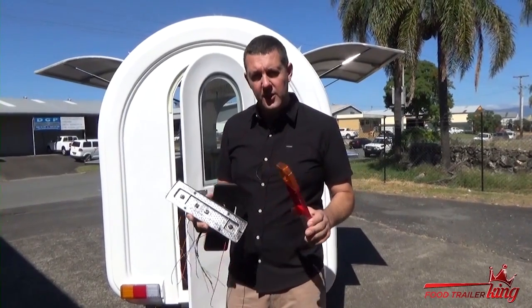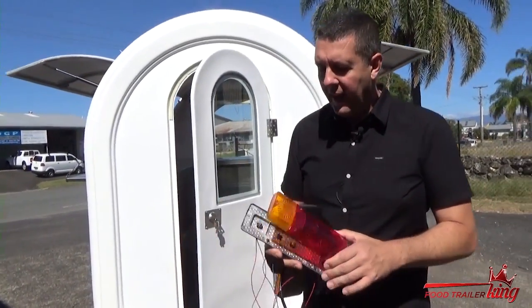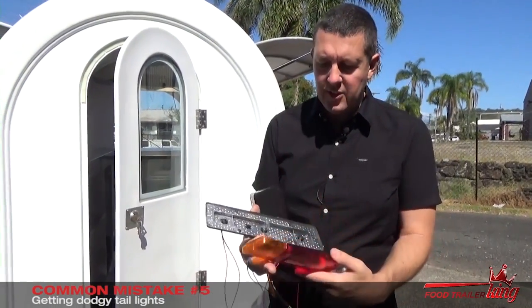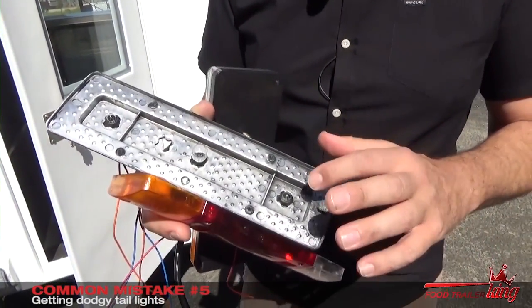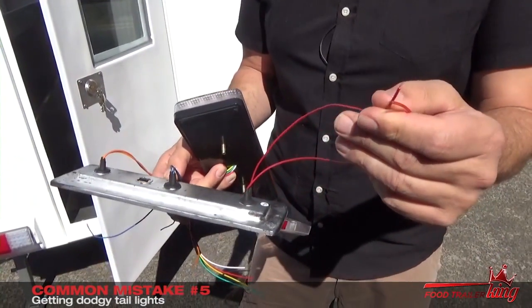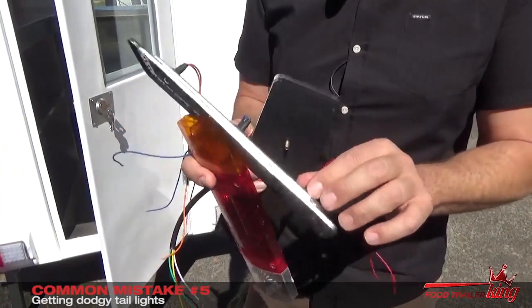So I wanted to tell you about mistake number five. This is a standard tail light. With these tail lights, you have to have a very close look. By the end of this video you will know — these are just standard globes. The problem with these is, first of all, the wiring is extremely light — it's not good quality. And these tail lights don't last at all. Second of all, all the fittings are very, very light and they get water in them, and they actually stop very, very quickly.